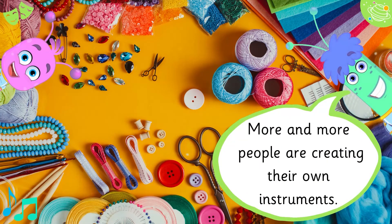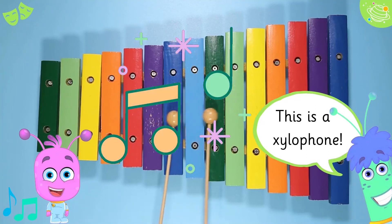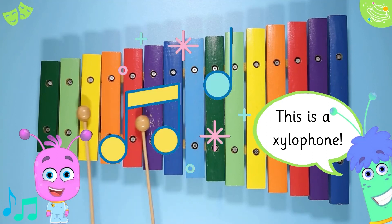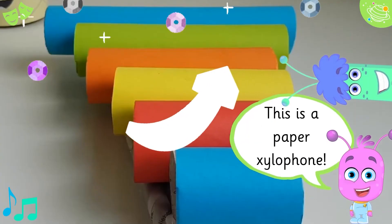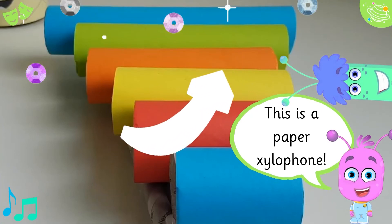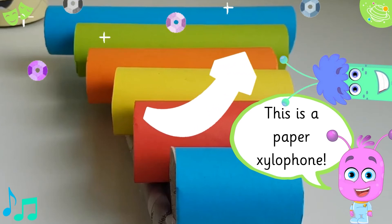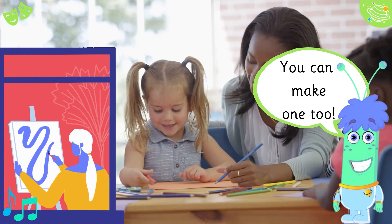More and more people are creating their own instruments. This is a xylophone. This is a paper xylophone. You can make one too.